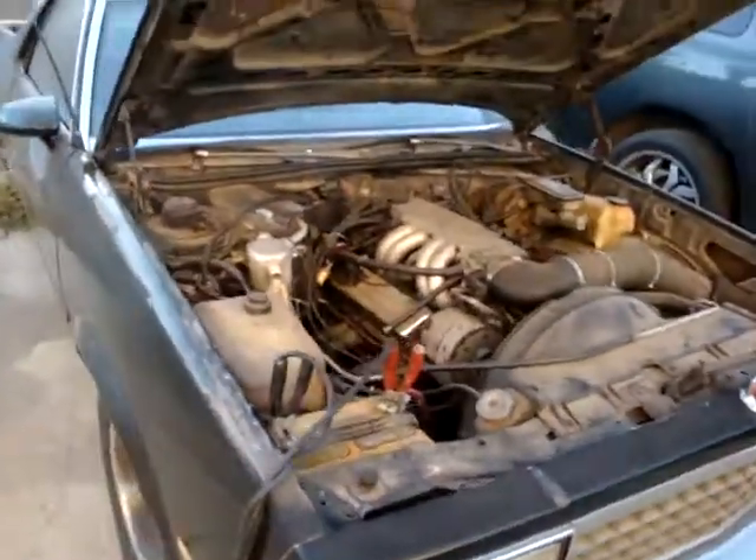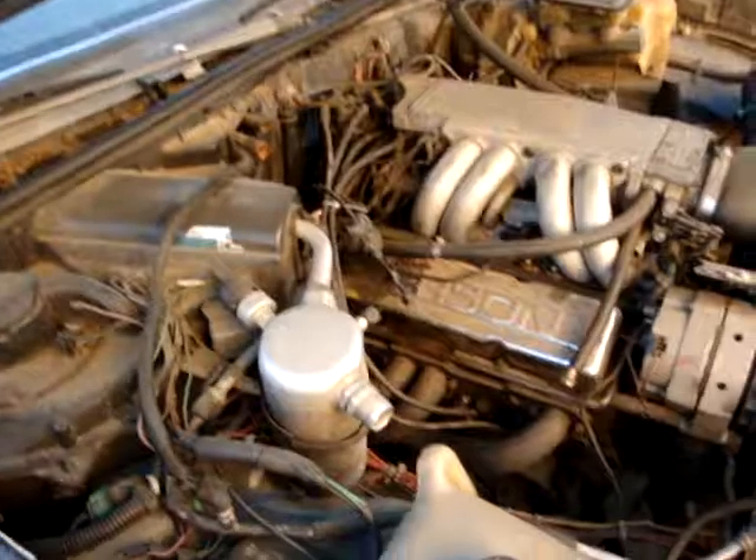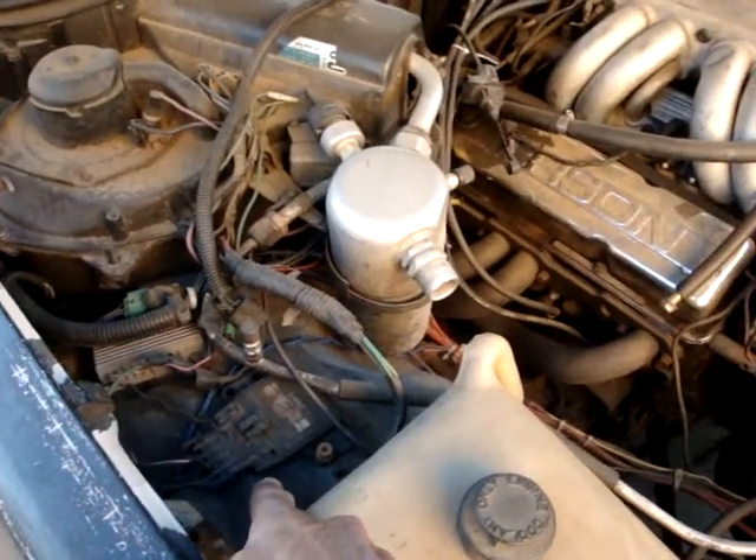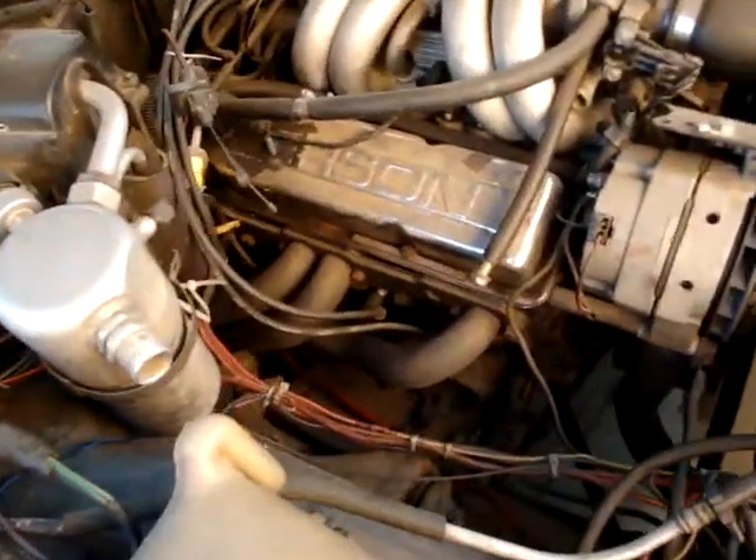At least some of the stuff — the stuff that's kind of important. Believe it or not, the EGR valve is a little important. This is that thing I'm trying to get rid of. I did get rid of it, but right now this is what I'm using again.